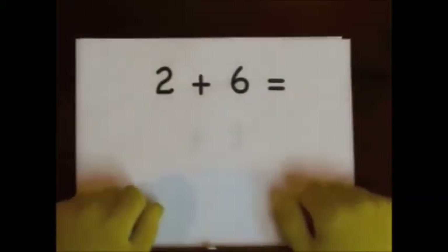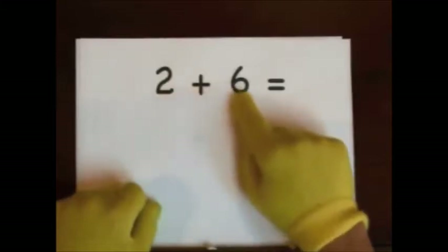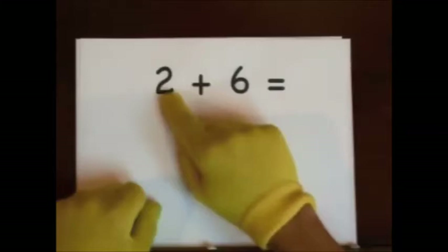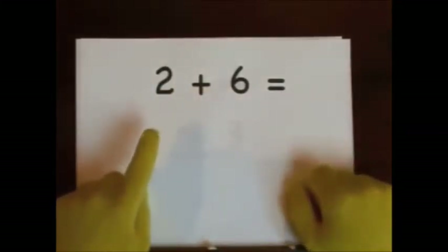Next up, two plus six. Six is the big number. Do two on our fingers. One, two.